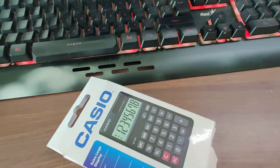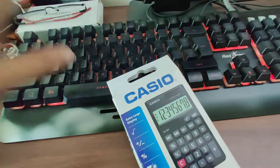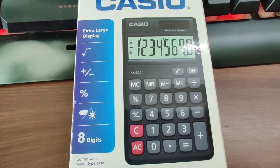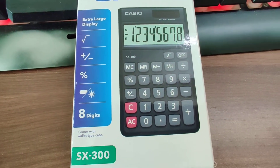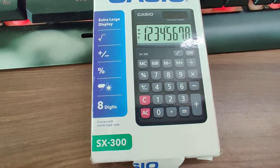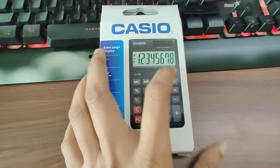Hello and welcome again to my channel. Today I'm doing an unboxing and review video for a Casio calculator. The model number is SX300. It's a pocket calculator and yeah, so this is it.